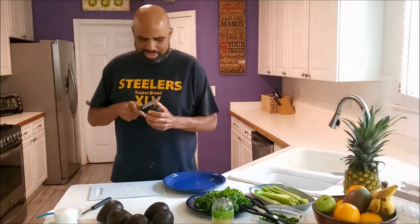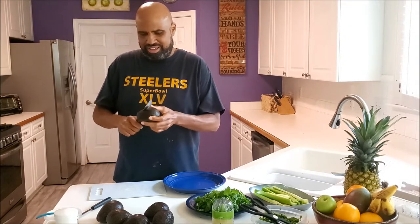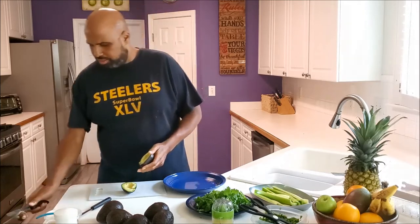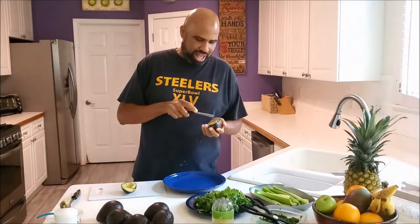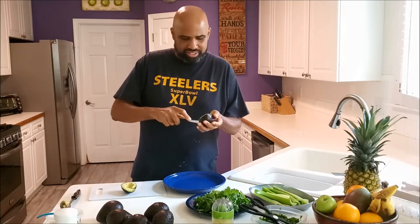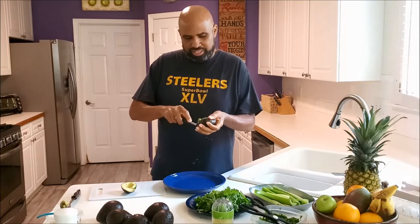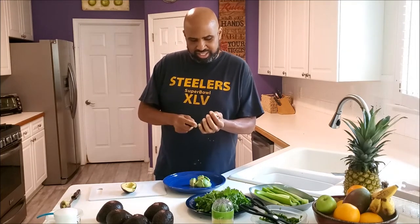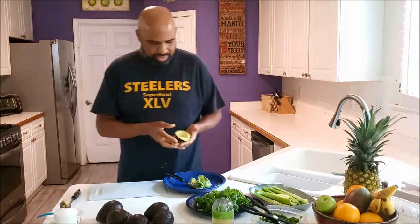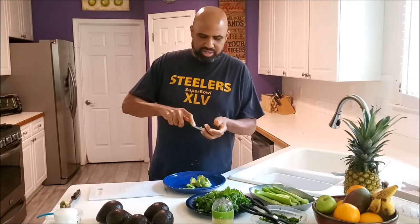Time to knock out these avocados. Is it avocado or avocado? I guess it depends on where you're from. Just split it in half — perfect, got a nice color. Take that out. I got an avocado knife, good for slicing it. Just score it if you like yours in chunks, then go along the edge between the flesh of the avocado and the skin — drops right on out. Score it and scoop it out.